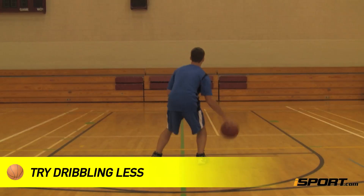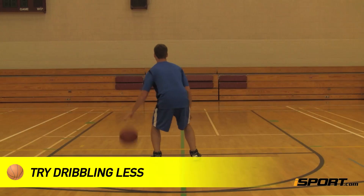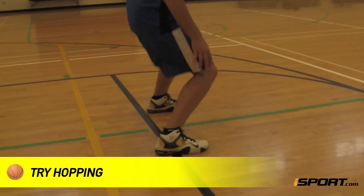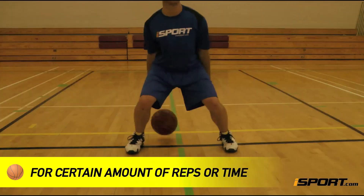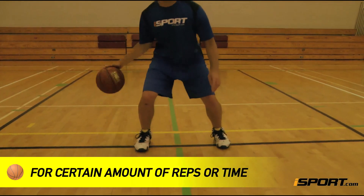Once you're comfortable with this motion, don't take so many side dribbles between each behind-the-back dribble. Also, hop off the ground very slightly and land on the balls of your feet each time you send the ball behind your back. Continue this drill for as long as you can, or for a set number of repetitions or period of time.